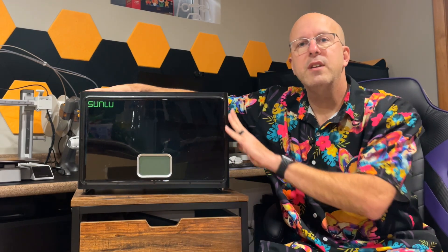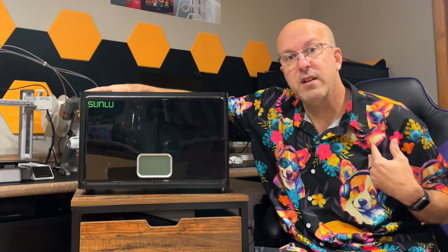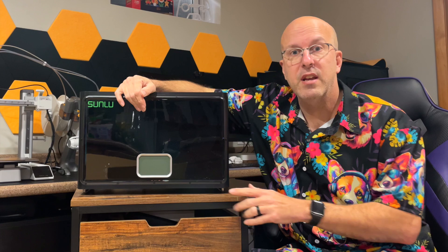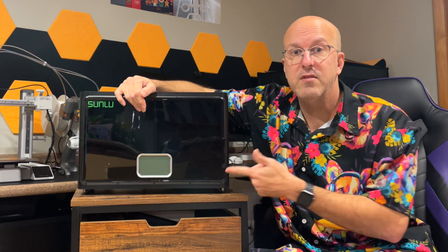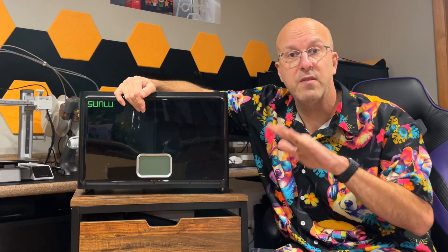Would I recommend this or would I buy it again? Yes, I would recommend this. This was a nice addition to my printer and it works perfectly for the products I'm going to use, which is basically PETG and PLA. I like the capacity of four rolls and I like the fact that it is preset, so there's very little thought I have to put behind this — it just does it for me.